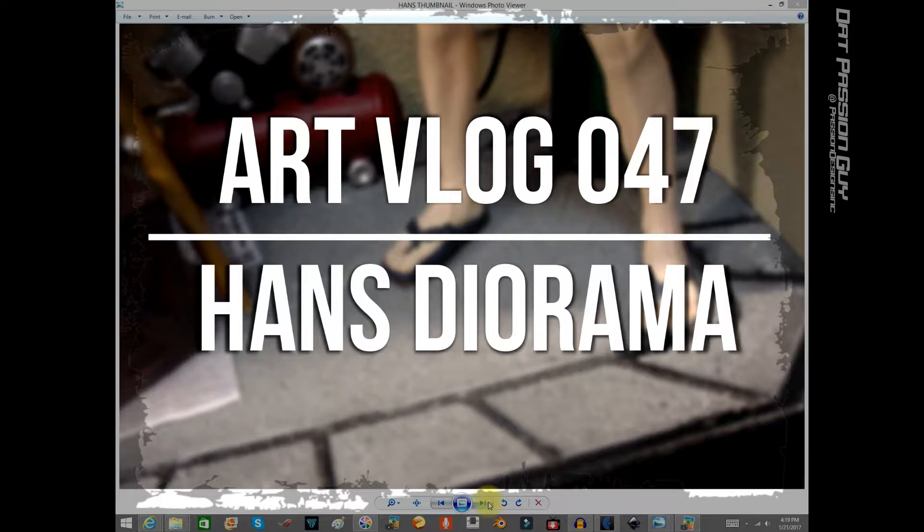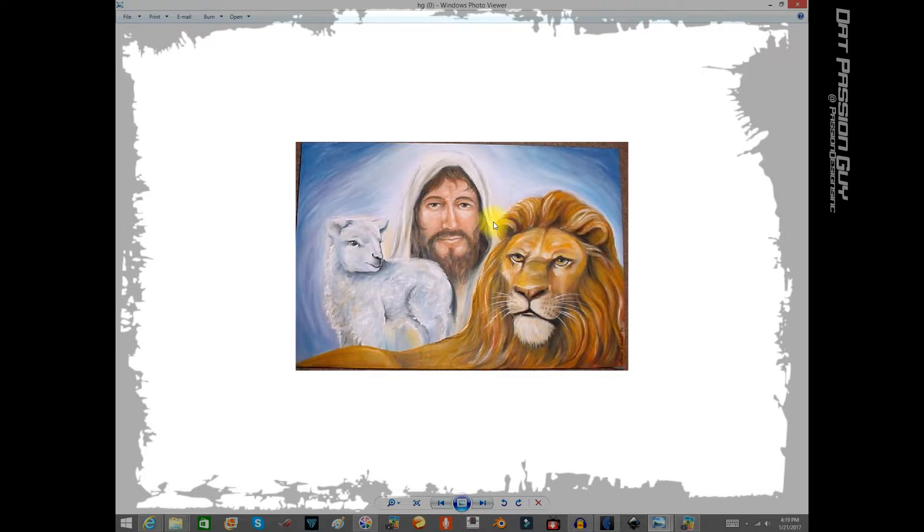Today I'm sharing a personal project. I've got a buddy named Hans Geis who is a phenomenal mural painter — his brother can paint anything, I'm telling you, anything. For Father's Day one year, back around 2006-2007, he painted me this picture. He is a fellow brother in Christ, a man of faith. He painted me this picture for Father's Day — the lamb, the lion, and Jesus. My wife was involved; it was a present.